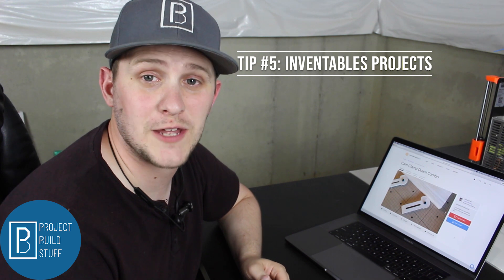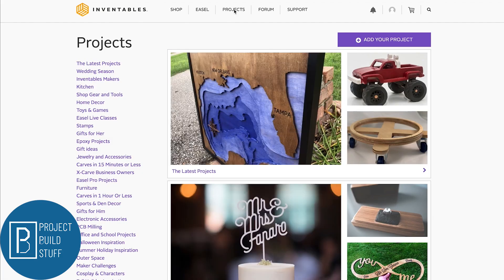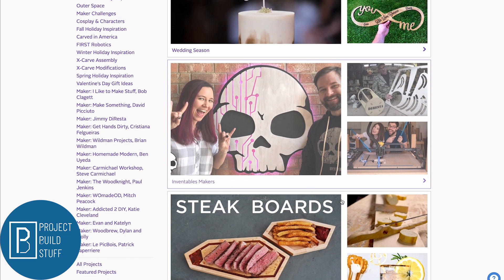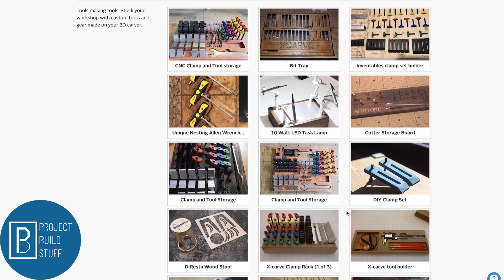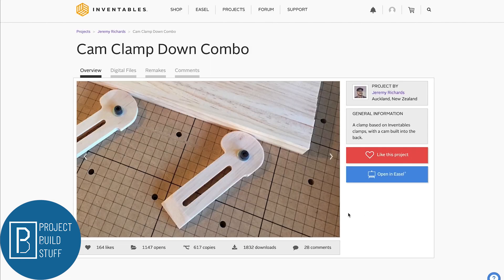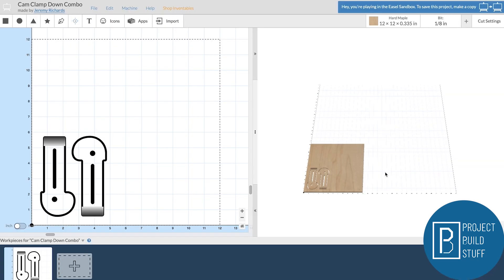Tip number five is great for all you new CNC users out there. Let's talk a little about projects. Inventables has an awesome collection of pre-designed projects that's perfect for new CNC users who are just trying to get their feet wet with a new machine. Inventables has partnered with a ton of awesome makers to make great designs. This is one of my favorite sections — tons of projects that make organizing and using your CNC way easier. Every project has beautiful pictures so you can see what the final product will look like, and some even have SVG files you can download and edit yourself. If you're an Easel user, using these projects is as simple as hitting the blue 'Open in Easel' button.